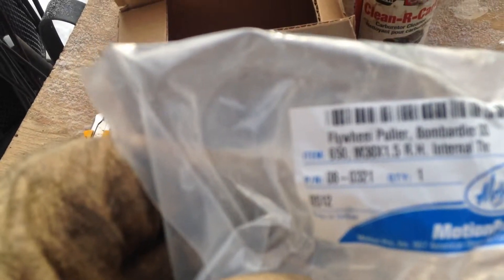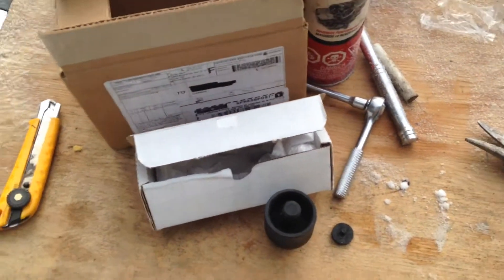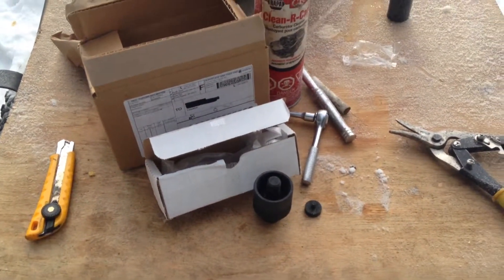It also pulls Bombardier DS 650 engines and motorcycles. The puller you want to look for is the M38 by 1.5 right-hand internal thread. The part number is 08-0321. Pretty happy about that.